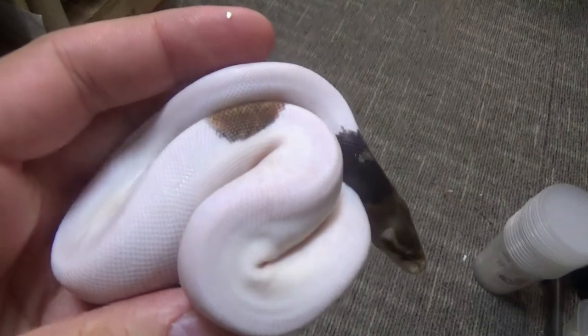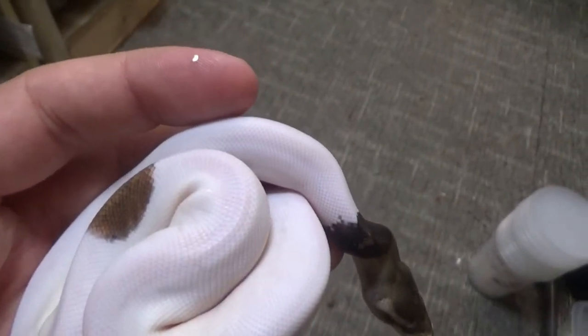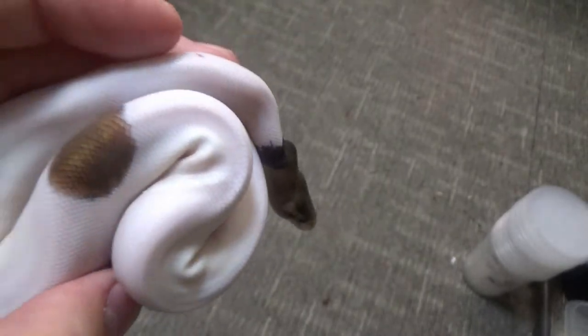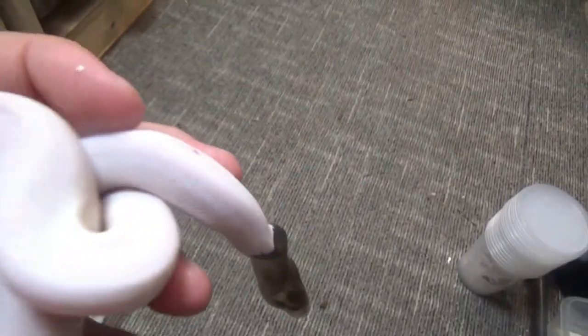The other cinnamon pied has not shed yet, so I'll probably wait till tomorrow. Hopefully it'll shed out, I'll sex them all, get them set up and start feeding them. Very, very excited about this clutch.